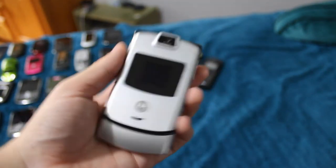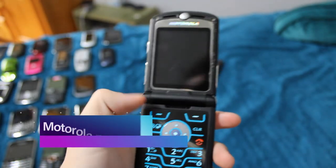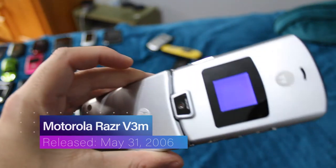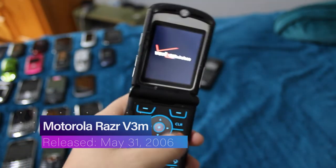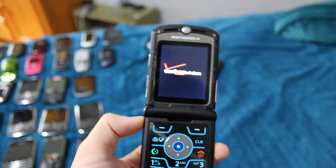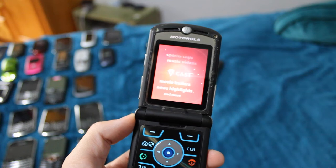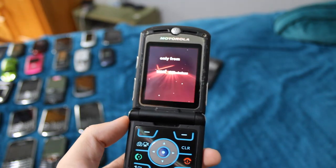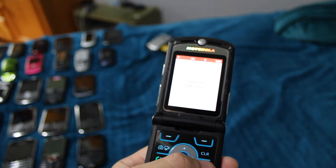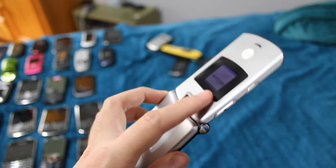Here is the other Motorola Razr — the V3M. This is the Verizon version in a very nice looking silver. It has kind of a messed up speaker, but it works and it's in decent shape.